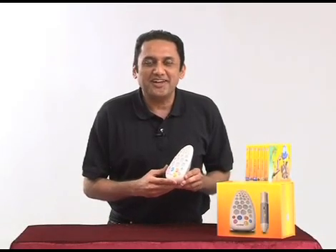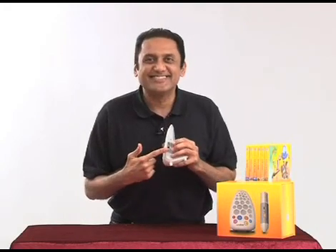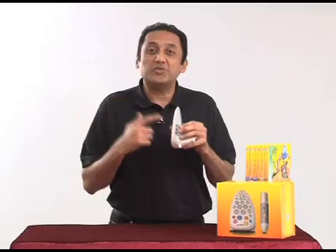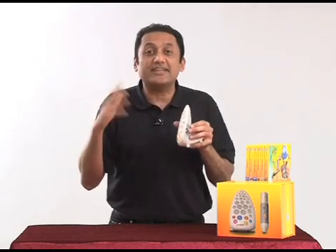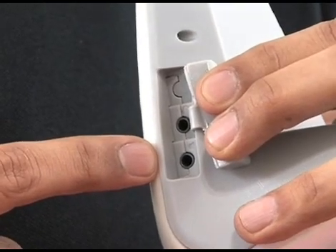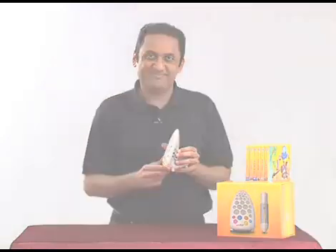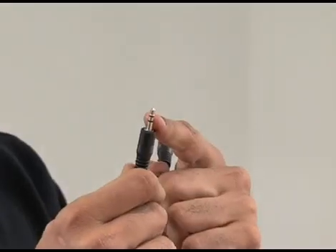Another function of Walter is the audio ports, which are right here. The one on top is audio out, to connect Walter with a headset or to connect Walter with external speakers in case of a classroom. The one at the bottom is audio in, to use Walter as a speaker for your own MP3 device. To connect Walter with a speaker, you need a standard audio cable, which looks like this — a 3.5mm jack.